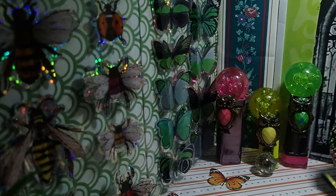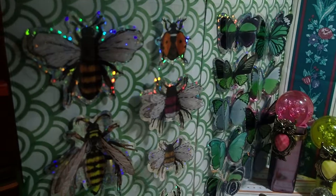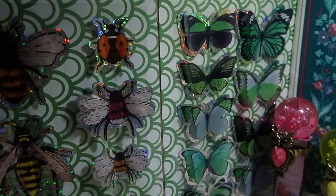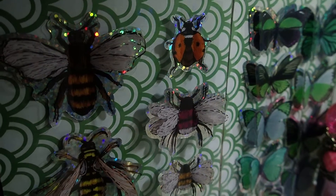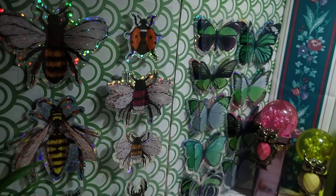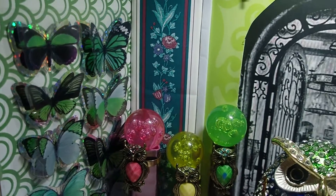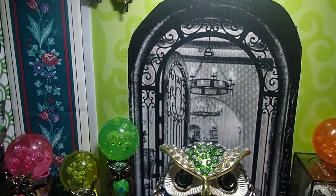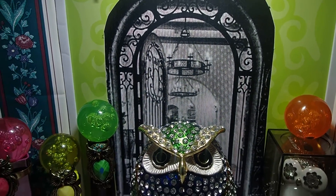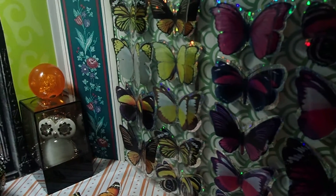In case you haven't seen the other video, this is what the walls look like — they have butterflies, different butterflies. How beautiful! I got all of them at the Dollar Tree store; they're autocollant stickers. Then there's a black and white background that I printed out, and on this side I have more butterflies.